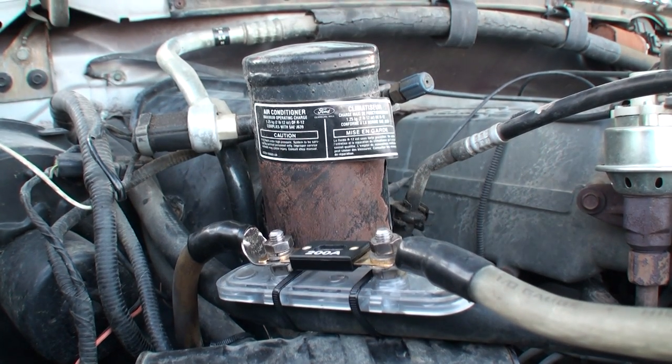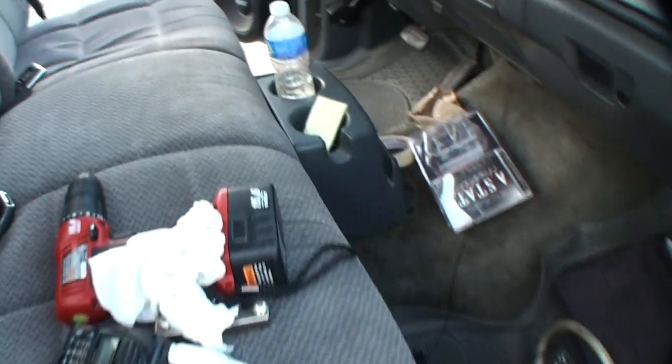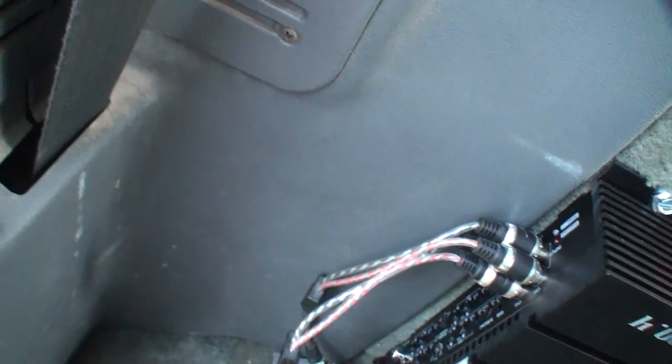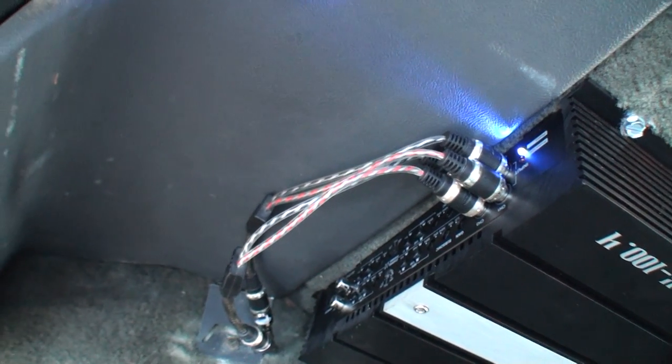Now we should be able to go turn the ignition on and the amp come on if everything is planned. I'm going to turn this key on. Let's see a light come on. Oh yeah baby — we got power!